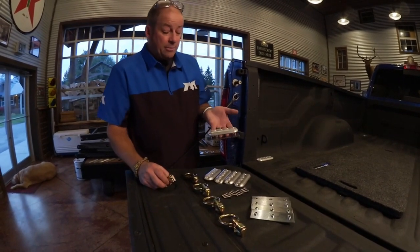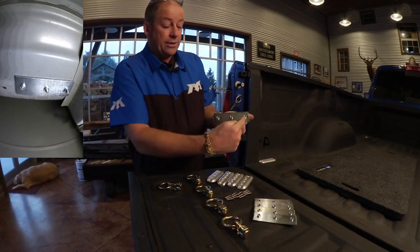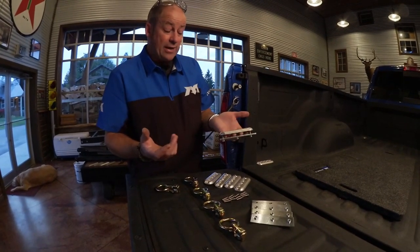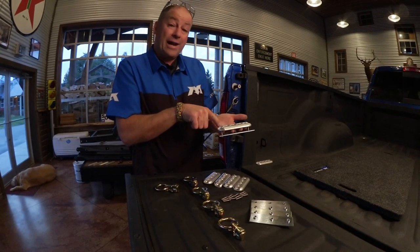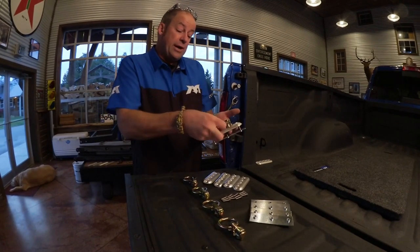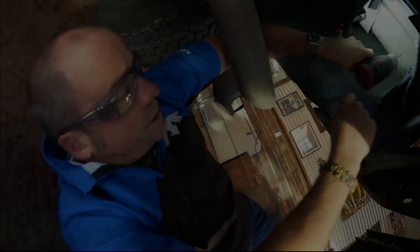We've already installed these in the four corners on the floor in this RAM pickup bed, but just want to bring you the highlights of that installation. Part of the assembly includes this backing plate, which has stainless steel pen nuts swedged in place, ready to accept the stainless steel fasteners, and a five-inch long piece of our Versatile Track 3 profile with nicely contoured, radiused ends.